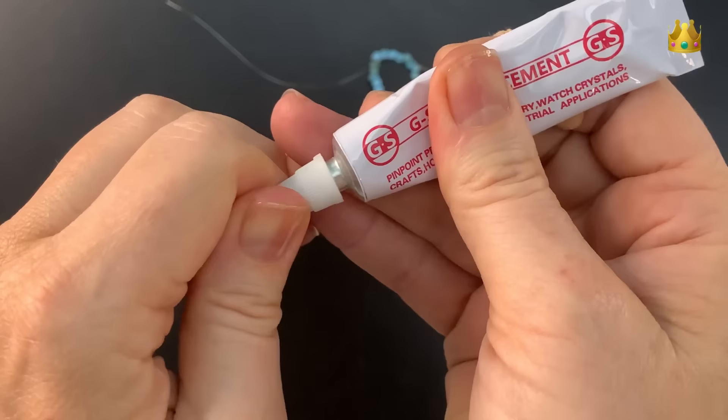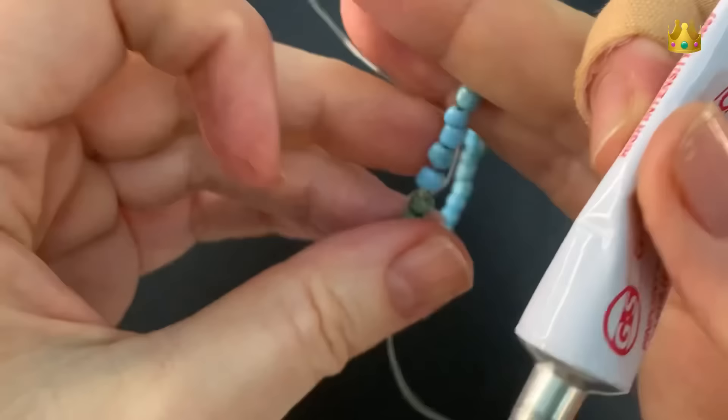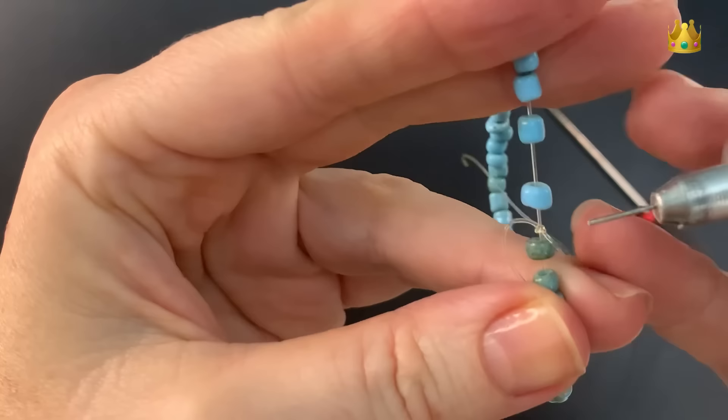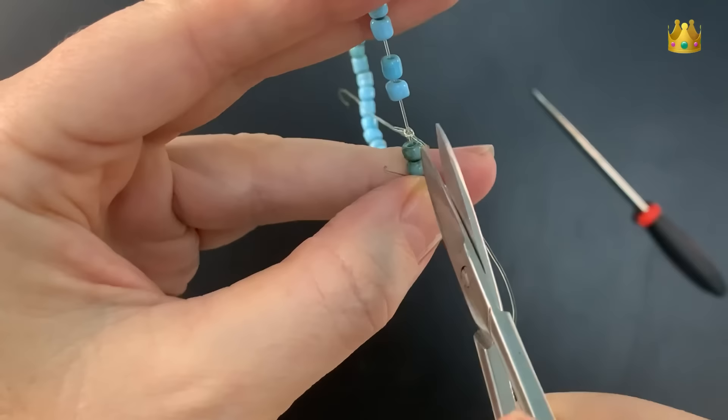But if it's staying tight and you're happy with it, then I like to pop a little bit of jewellery glue onto the knot to help it stay nice and secure. Holding those beads open and just popping the glue onto the knot. This knot should stay secure without the glue as long as you've pulled it nice and tight — I just feel a little bit better if it has glue on there as well.